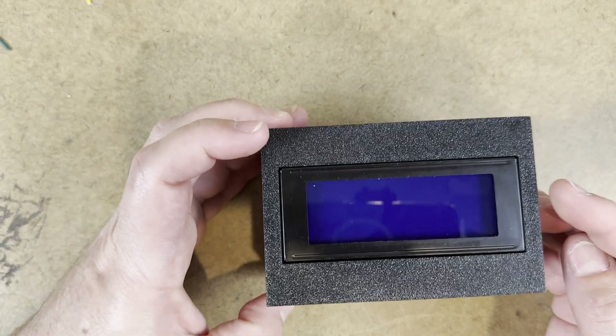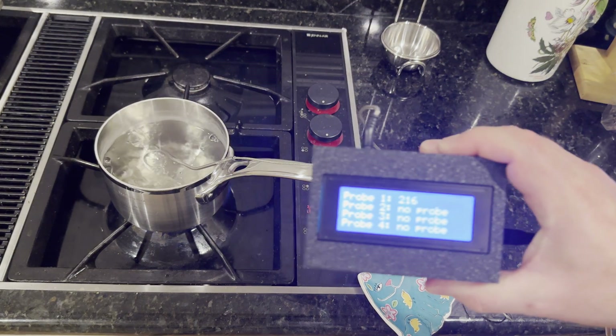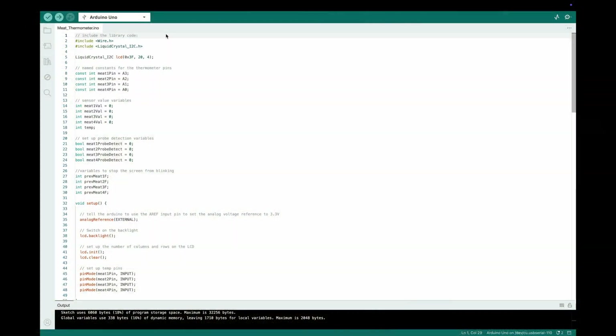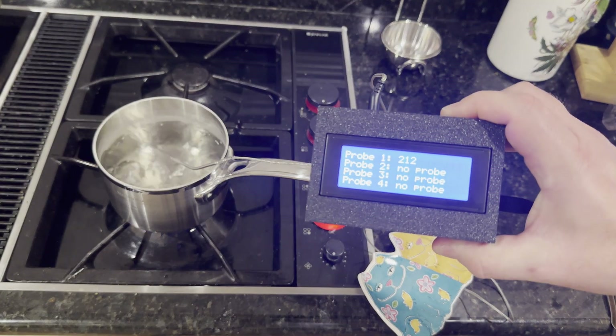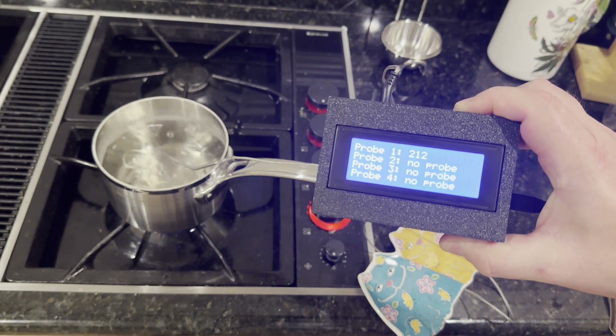Now all we have to do is calibrate it and it'll be completely finished. The way you calibrate the thermometer is you take a pot of boiling water. I'm at sea level, so that should be 212 degrees Fahrenheit. But if you look at the thermometer, it says 216. So that means the resistor that's in here isn't really 22 kilo ohms. So we'll go over to the program, all the way down to the bottom where it says temperature function. Right here where it says 22,000 — that's the value of the resistor. If you're reading too hot, you need to increase this resistor value. We'll make it 22,900. We'll upload this to the Arduino. And now when we look at the temperature, we see 212. That just means the resistor value wasn't exactly right. Now this is done and it's calibrated.